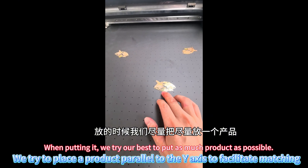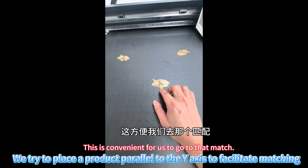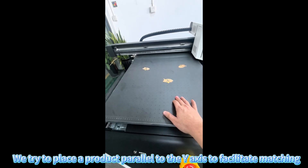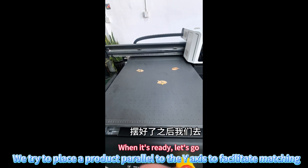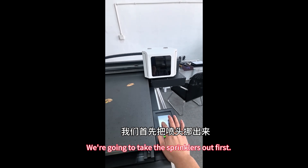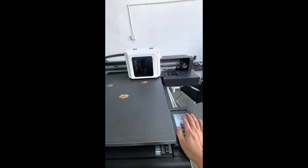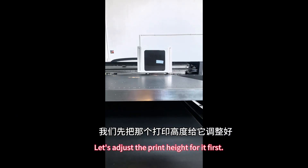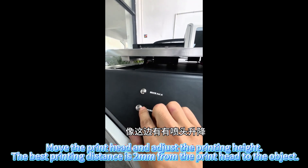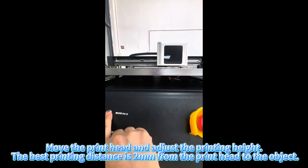We tried to place a product parallel to the Y axis to facilitate matching. Move the print head and adjust the printing height. The best printing distance is 2 mm from the print head to the object.